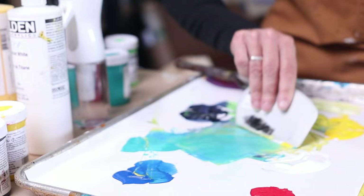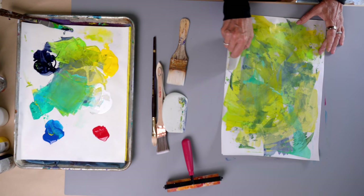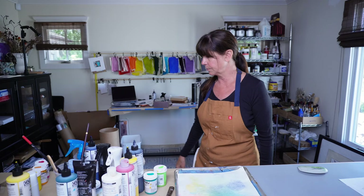There's this whole story that's coming out of this paper being created. Now you don't have to use a Catalyst Wedge — you could use a credit card or an old hotel room key, something of that nature to move the paint around. It won't look exactly the same, but it will be very similar.